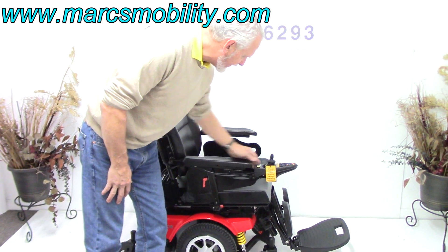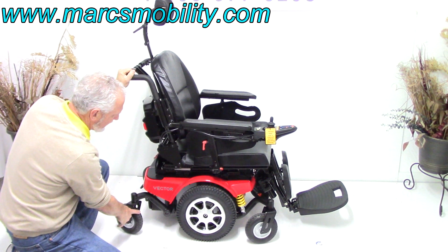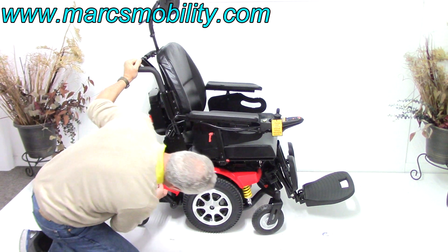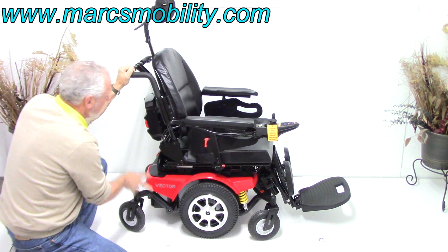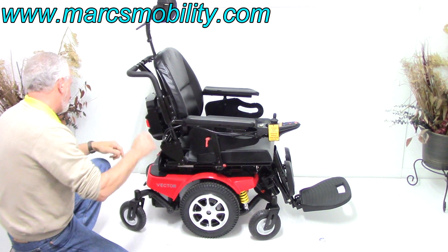Putting it back into driving mode: we've got 14-inch solid wheels, caster wheels in the front, caster wheels in the back. There's heavy-duty suspension in the front that you can adjust by turning this ring, and the same suspension in the back with the spring right here — four heavy-duty suspension points all the way around, giving you a good ride when driving.